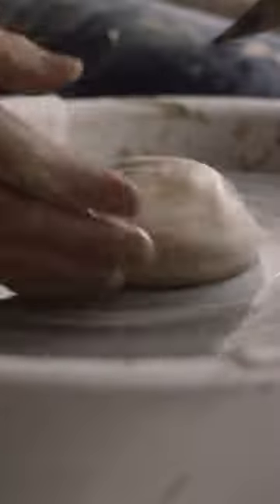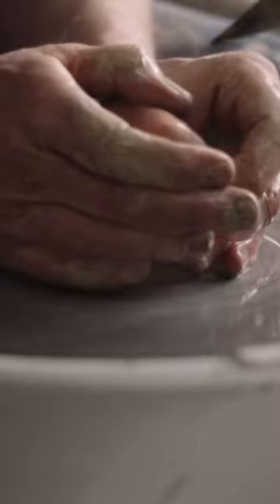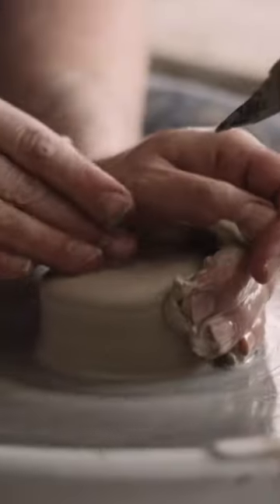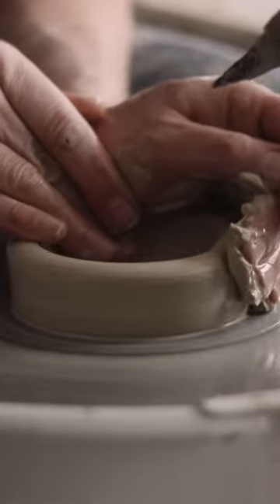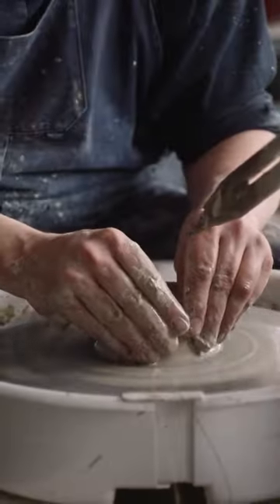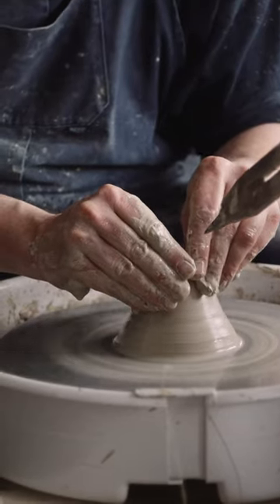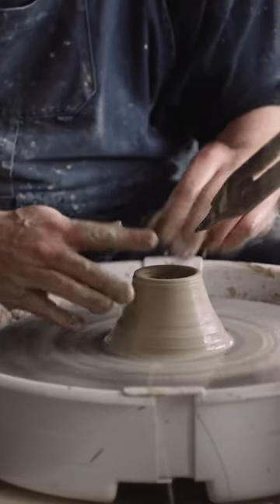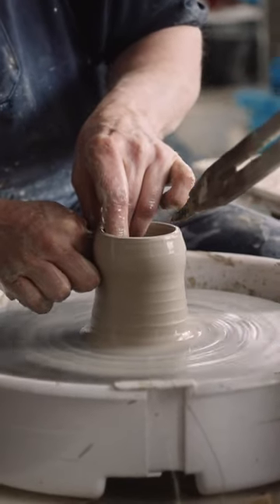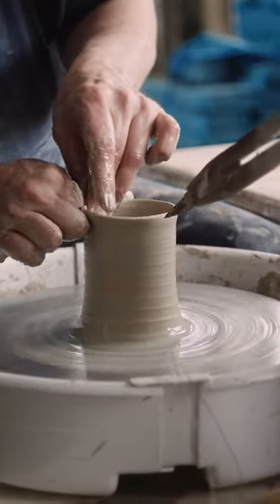Throw that clay on. You have to center it in the middle of the wheel first. And you draw the clay out to make that base. You just gently collar in the clay and squeeze the clay between your thumbs and your fingers. And as you squeeze that clay, do a continuous action and the pot just rises up from the wheel head.